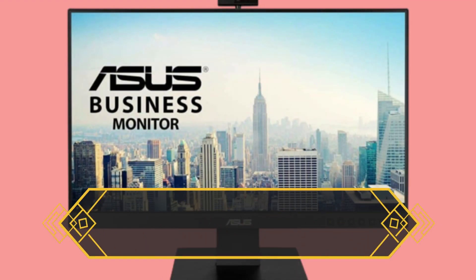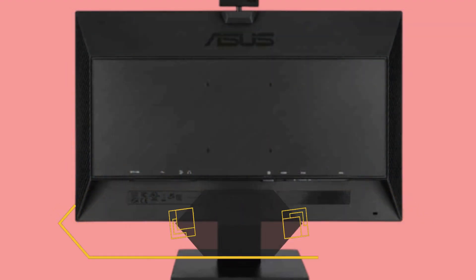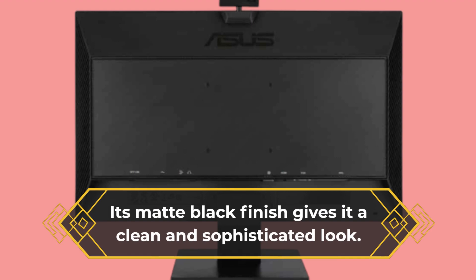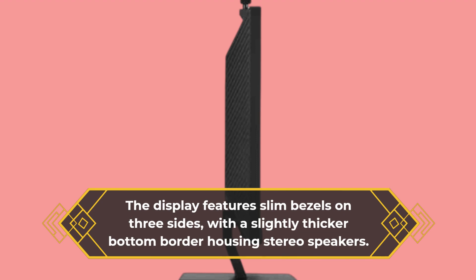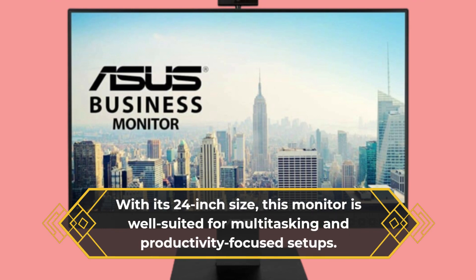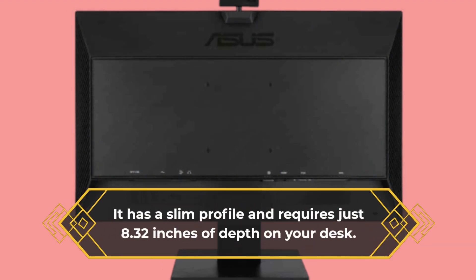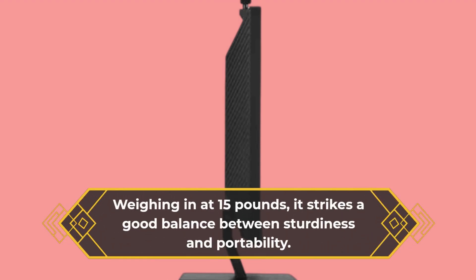The ASUS BE24E CNSK sports a sleek and modern design, fitting perfectly into any office or home workstation. Its matte black finish gives it a clean and sophisticated look. The display features slim bezels on three sides, with a slightly thicker bottom border housing stereo speakers. With its 24-inch size, this monitor is well-suited for multitasking and productivity-focused setups. It has a slim profile, requiring just 8.32 inches of depth on your desk, and weighs in at 15 pounds, striking a good balance between sturdiness and portability.